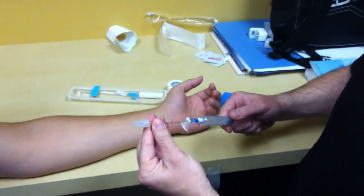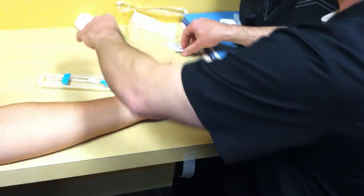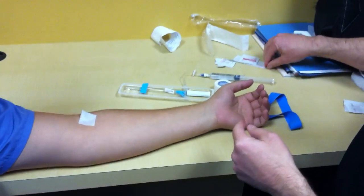Make sure you get all your things ready to go and get the air out of the line. Everything is 100% ready before you expose the needle.